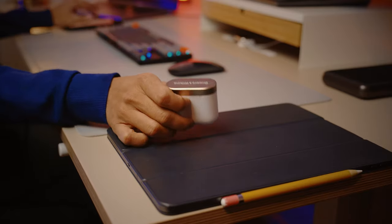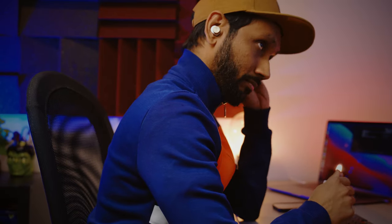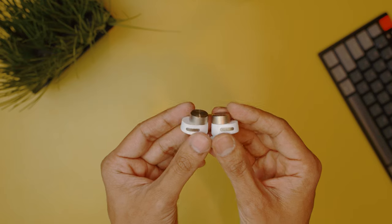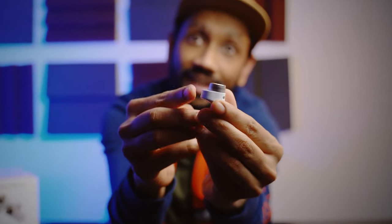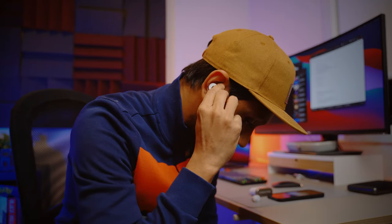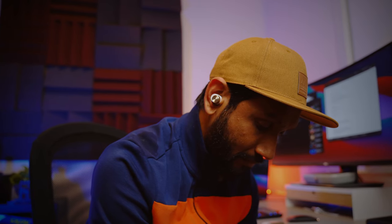The design choice that Bowers & Wilkins made for the PI7 may have given the earbuds a more modern look, however it achieved that by compromising a bit on comfort. Just like the Sennheiser Momentum 2, the nozzle of the earbuds sits on the bulky end, which will put pressure on the inside of the ears over time. This area of the earbud will sit right on your ears, and I felt it was putting some extra pressure. It may vary from person to person, but I have pretty big ears myself, so I can only imagine how worse it can be for people with small ears.